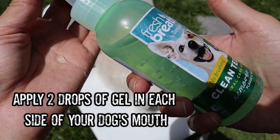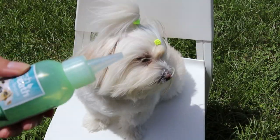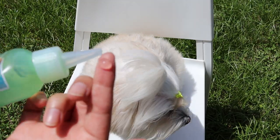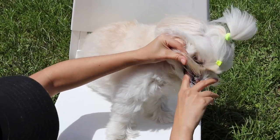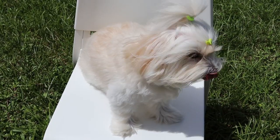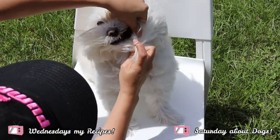Please place two drops on each side of your dog's mouth. First, I will place a drop on the back tip. Remember, you can use this gel daily or also brush teeth as usual. If your dog starts drooling, that's perfect — don't worry, it will help.